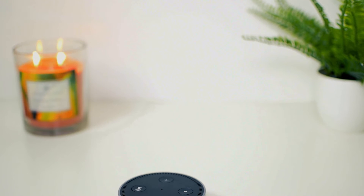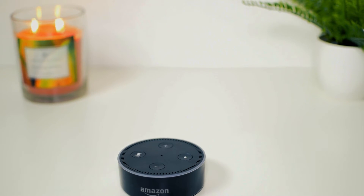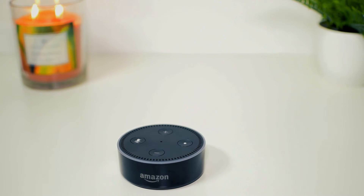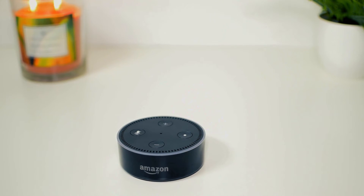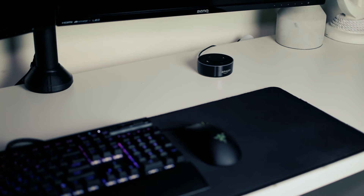Next up, we have a hyped product from Amazon. On the table, we have an Amazon Echo Dot, 2nd generation. At this point, I'm sure that most, if not all of you, are familiar with the Echo lineup. The Echo Dot is a hands-free device that goes by Alexa. Alexa is capable of playing music, controlling different smart home devices, setting alarms, providing relevant information such as weather or news, and much more.